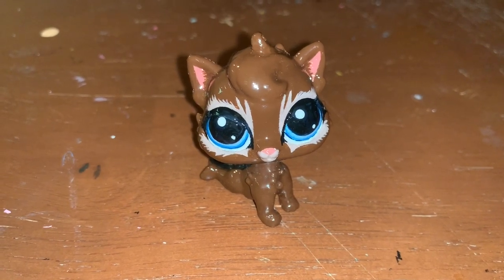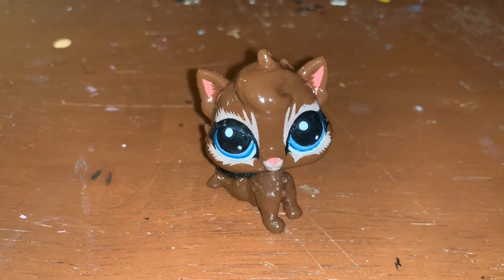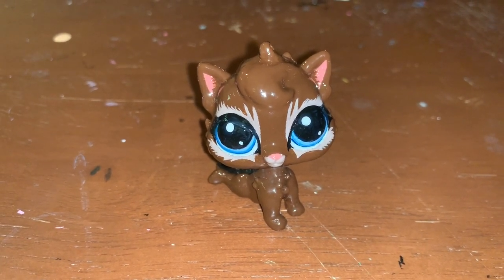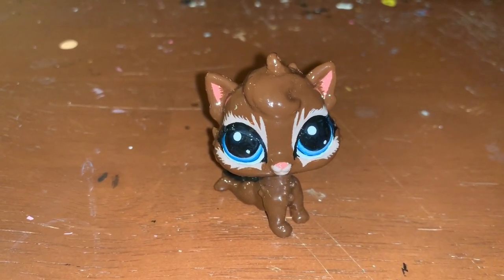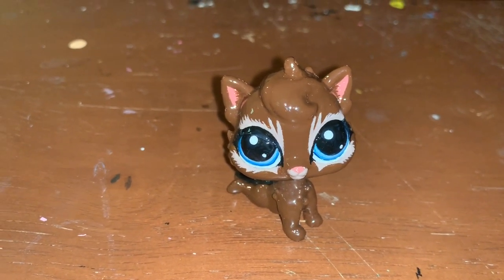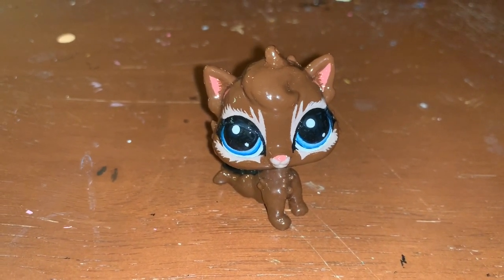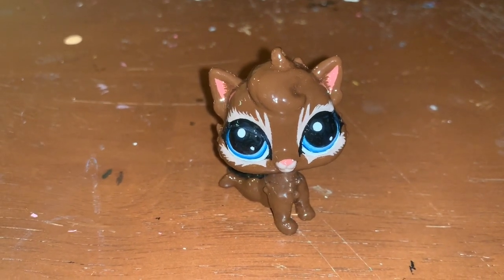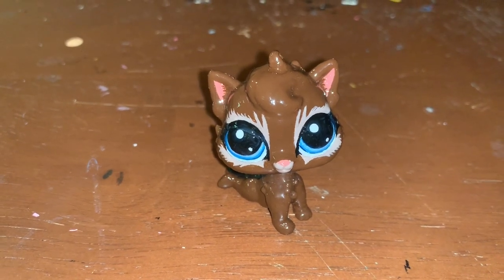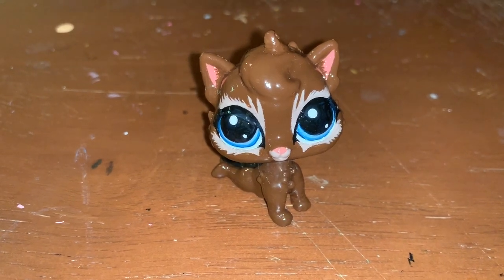The problem on my figurines is that for some reason, whenever I would use Mod Podge — and it's not like I would just stick them all in there — I would leave them to dry, but even when they were dry, for some weird reason they would stick together and the paint would come off. I don't know why this was happening. Maybe I had the wrong Mod Podge, because I know they make different kinds, so I'll go out there and explore different types. I'm always open to different types of varnish or coat protectors.